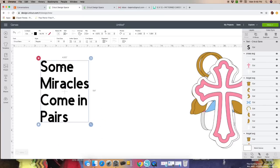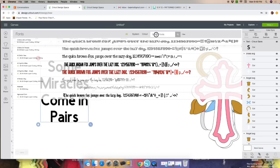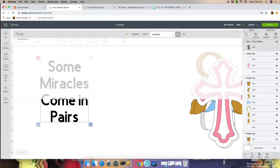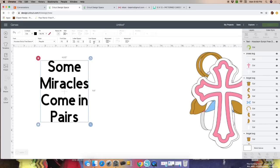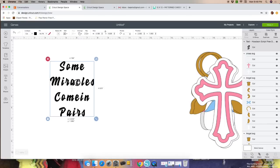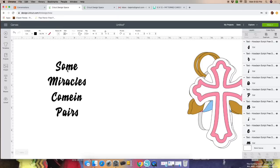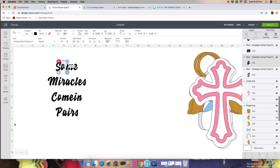Now let's change the alignment. With your wording highlighted, go to Alignment and click Center. Then let's get the font — you can choose whatever font you want. I'm looking for the Hudson font. This is the one I'll be using. Now we have to work on the wording, so what I do is ungroup and just start playing with your letters.